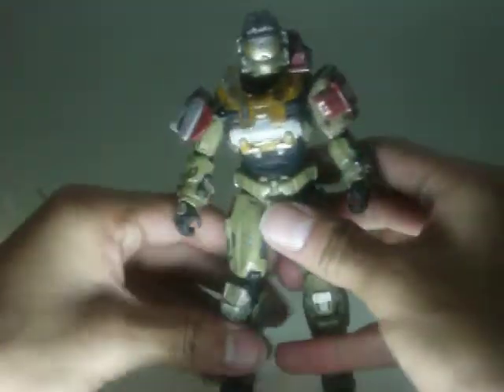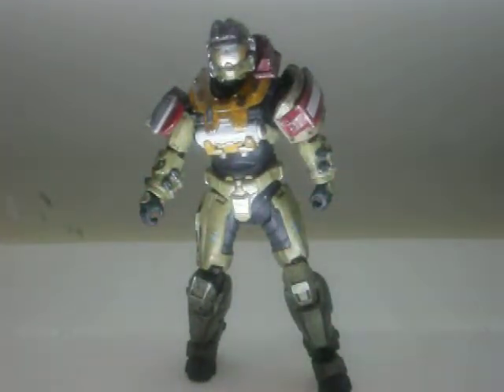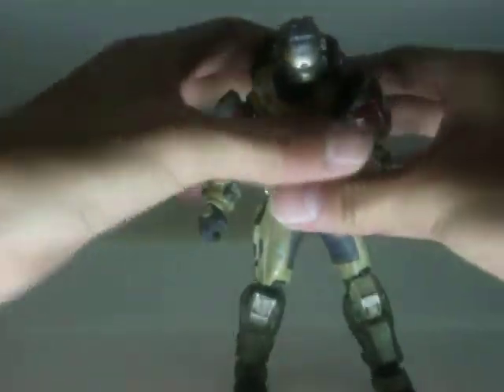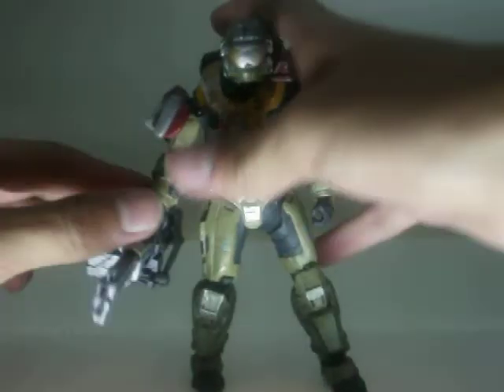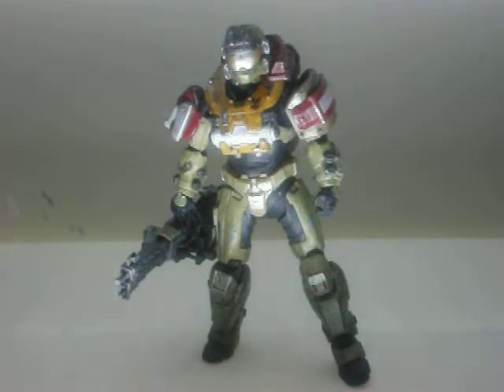But other than that, this figure is very game accurate — very game accurate. I would advise you to go pick it up and buy it if you see this figure in the store, because George is pretty sweet in the game. He has a cool accent — I think it might be Russian, but I'm not sure. He has a sweet accent, he looks cool, and he's a Spartan II. At first George was my favorite just because he was a Spartan II and he looks sweet.